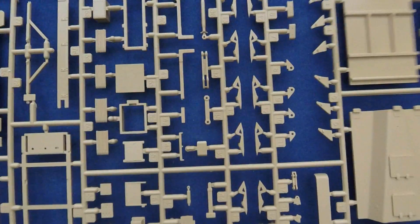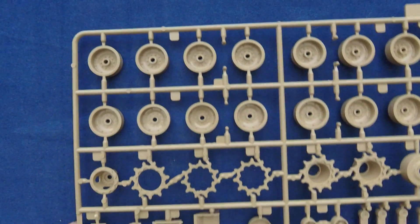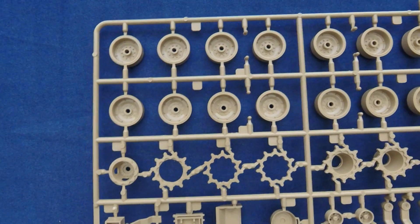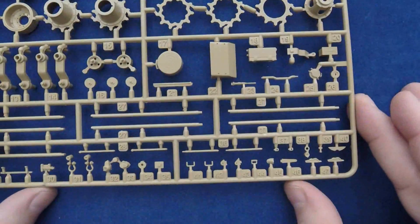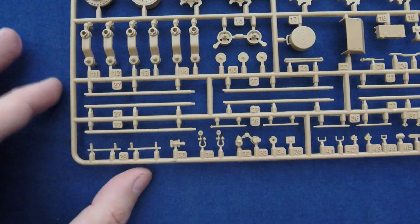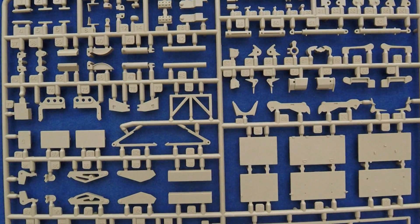Lots of small detail parts here which look good. Road wheels — again, I'm going to assume these are the same as the prior release. Everything looks good, no flash, no production issues noted. Lots of small U-bolts and other parts, suspension bits. Here's a piece I'm almost launching across the room. This one is also marked ABV, so this is particular for this kit.